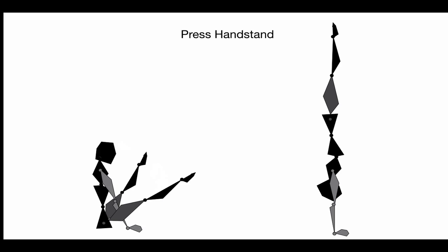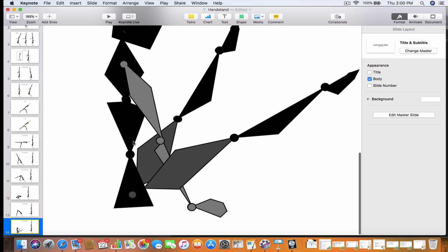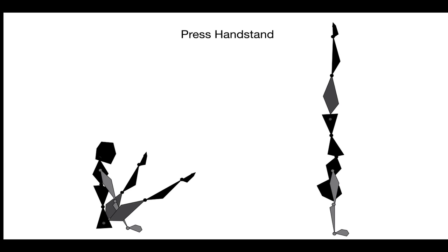The pressed handstand is done from a straddle position. The feet are up as high as possible — preferably shoulder height — and then you push your hips in the air, holding that compression. The key is keeping the area where the hips and arms meet as small as possible for as long as possible; if the legs drop or you push the hips out too soon, that area gets bigger. The pressed handstand is a supplementary skill for developing general strength — if you can do this, you're strong enough for most skills in women's gymnastics.